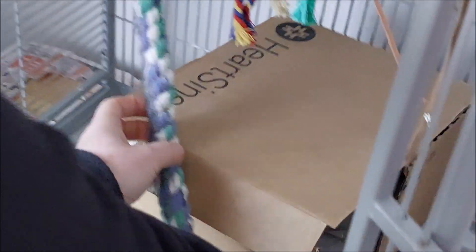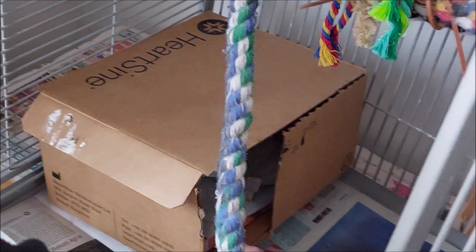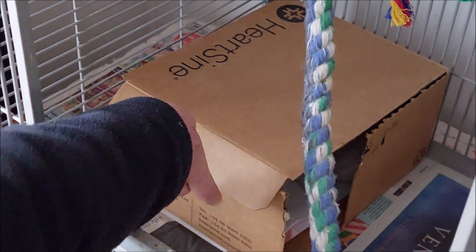We've made this nesting box so that we can open the lid to check how they're doing. I think that'll disturb them a little bit.